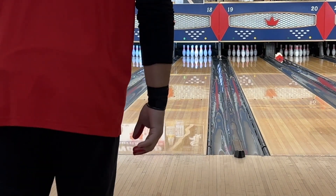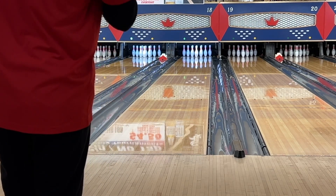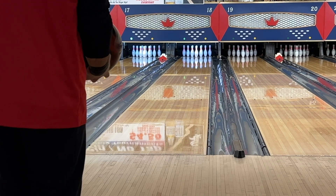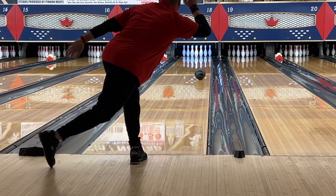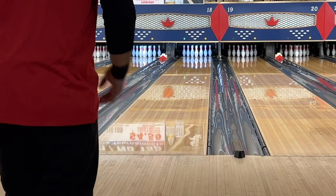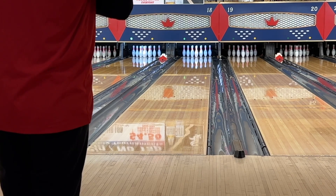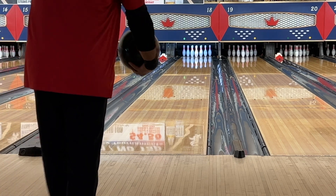We'll throw a couple of shots here at 19. I'm going to try to go 19 and 6. I can't get it to bend back. This is the natural surface the ball came with — this Reactor Gloss. Not a big fan. Let me see if I can move it up 10 boards and see how that works.